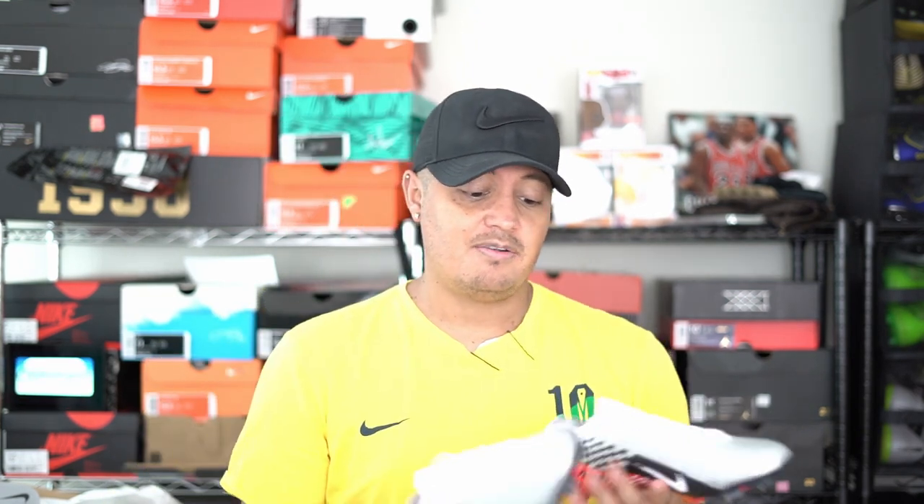Either the prices need to change or they need to do something different, because people aren't gonna keep buying into this — and if you look at their sales, they're not. I actually went and returned the Tech Craft today because I just couldn't justify paying $160 for it — it's not that different a boot. I expected more and it just didn't satisfy my needs. I love leather boots, but it's pretty bad if I'd rather put on a Premier over a Vapor.